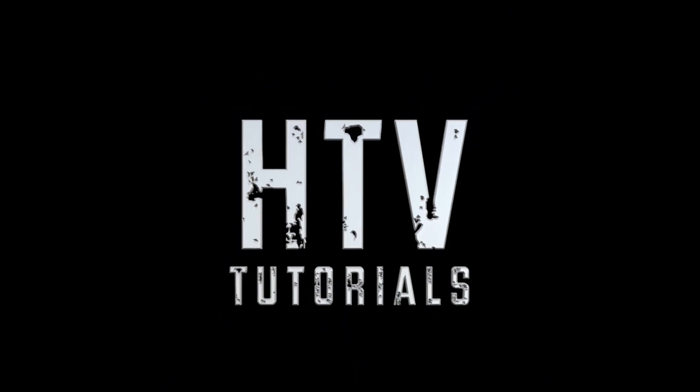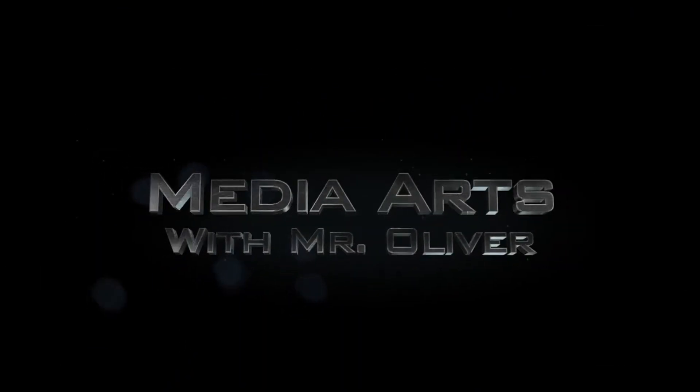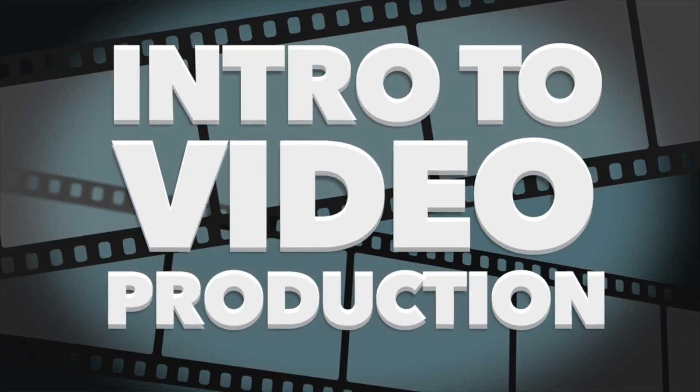Hello Media Arts and Intro to Video students, and welcome back to your final lesson. This week we're going to be talking about how to hand in your final project for your mini documentary about whatever elective you chose. We're also going to talk about making sure you have all of your work handed in before the semester ends. We only have seven days left, and the 10th is going to be a grading day.